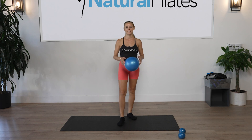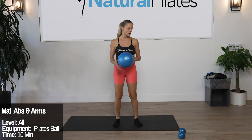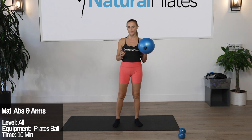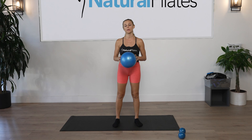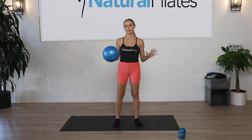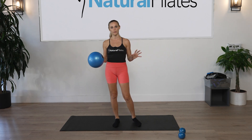Hi guys, Laura Wilson here. Today we are going to do a workout for abs and arms. We are going to use the Pilates ball plus some weights. This workout would be a great integration with 30 minutes of cardio — so if you're doing 30 minutes of cardio before or after, you can do abs and arms with a ball.